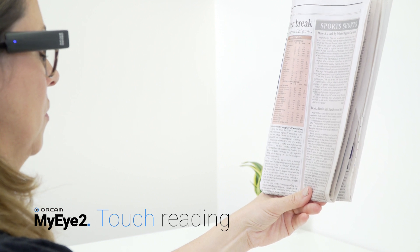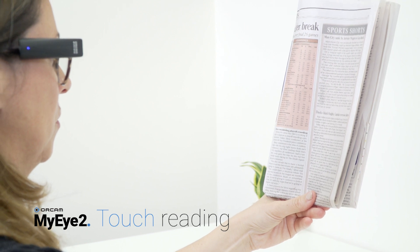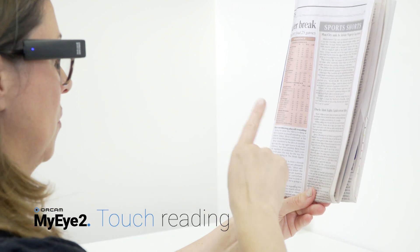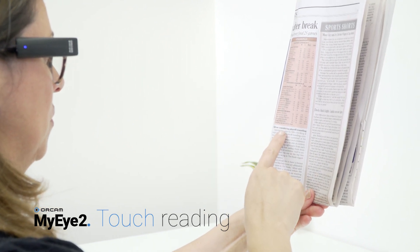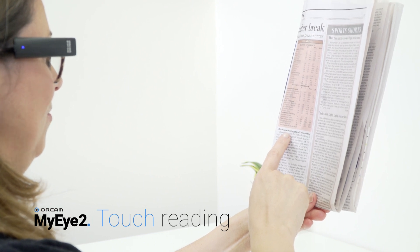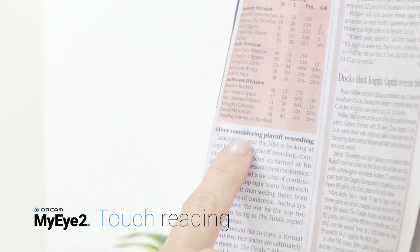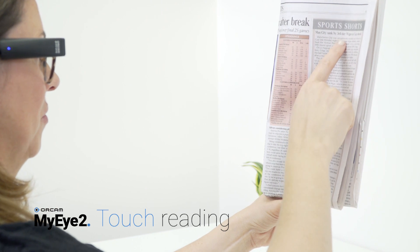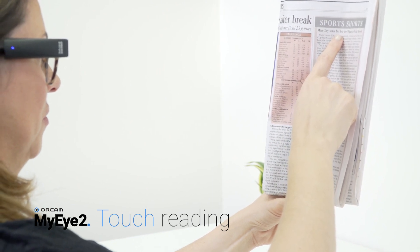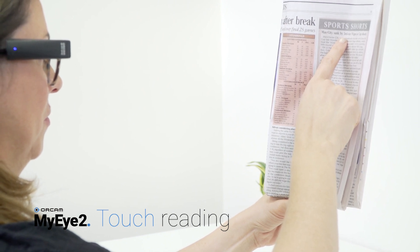Touch reading: use this when you wish to read a certain newspaper headline or a menu section. Face the text you wish to read and hold it steady. Point and hold your finger directly under the text you want to read, using the pointing gesture, until your OrCam device beeps twice. The device will start reading about three lines above your finger. To read a new section, slide your finger to a new spot on the page. Do not lift your finger from the page — the camera will follow your finger to the next section you want to read.